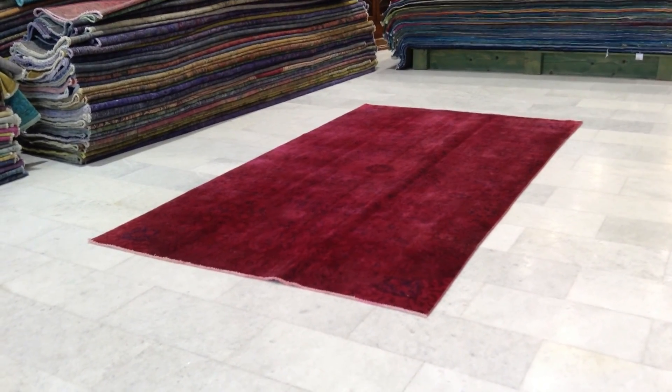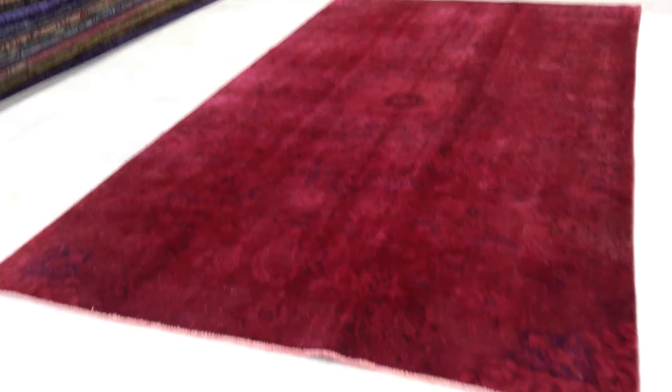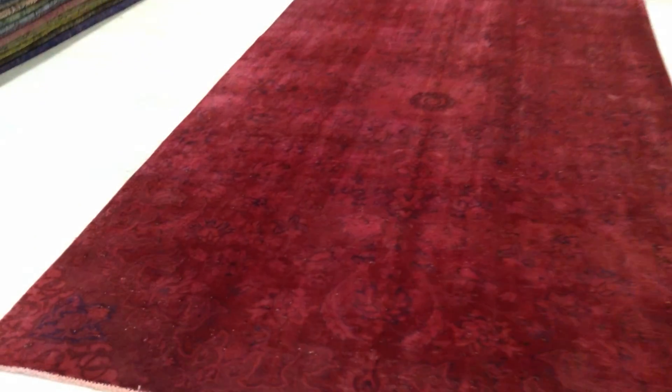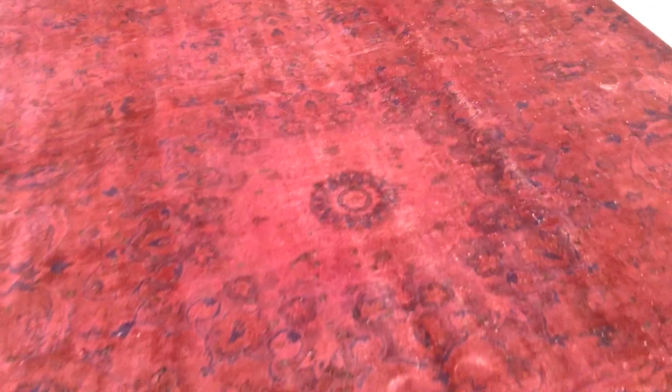This is Vintage Carpet 4465 — a handmade Persian vintage carpet. This carpet has a very beautiful red color to it with a nice shine. Very beautiful on the eye, with this delicate, elegant design all over the carpet.